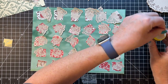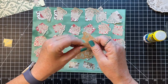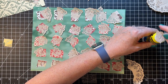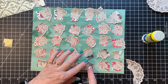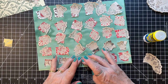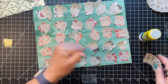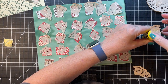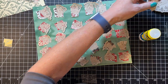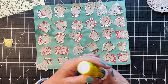We are coming right along — one more, and then comes the lace. We'll see what looks good on these, maybe a couple of different kinds of laces.